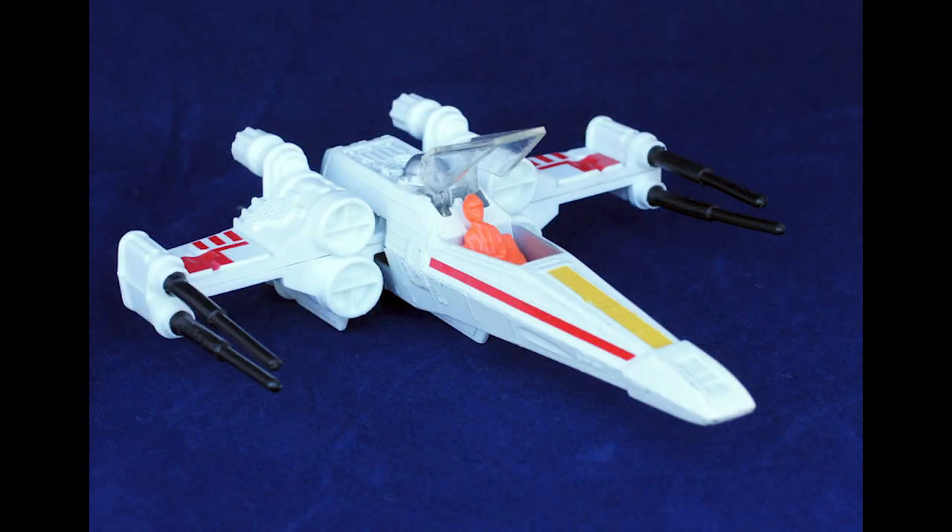Inside we've got Luke Skywalker piloting it — you can see him, just all cast in orange, a little plastic figure. Some of the later ships, the Slave One in particular, had a very nicely painted Boba Fett. It's a little bit of a shame they didn't do that for the first wave, but I think it works well enough.